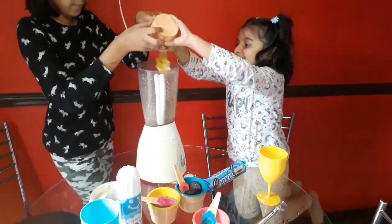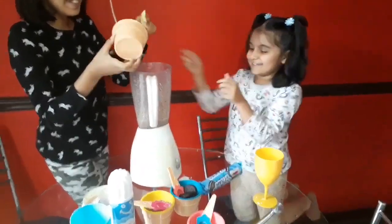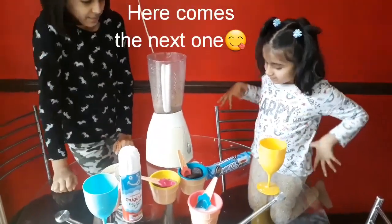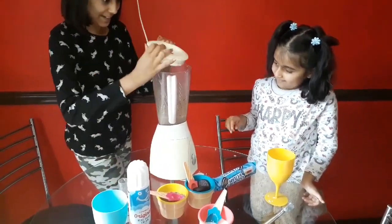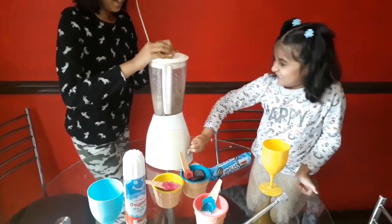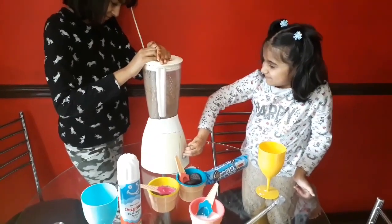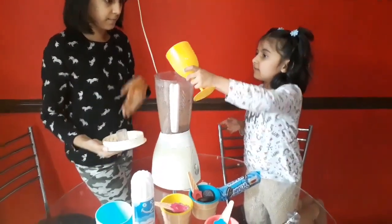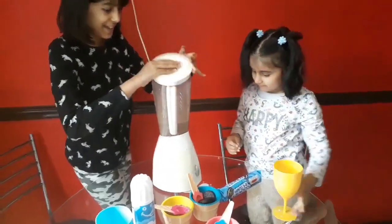Now we are just going to blend it a little bit more. Wait for the lid — oh, remember the lid. And finally I will mix the rest of the milk in and give it a nice blend. Wait for the lid, let's see.